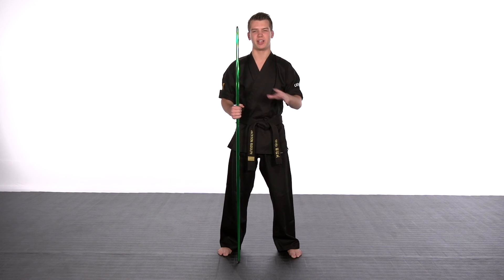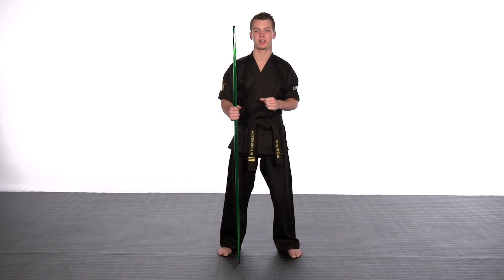So go ahead, find out what you need to find out as far as rules and stuff goes, measure out your height, and go get your bow staff today.